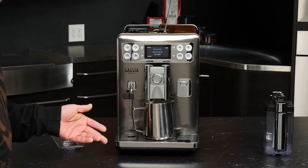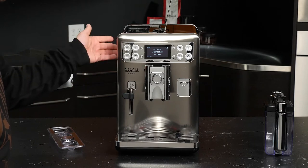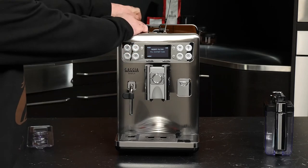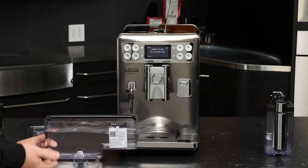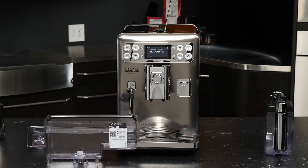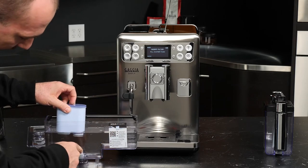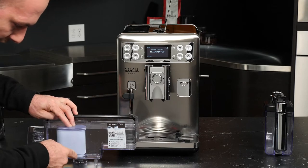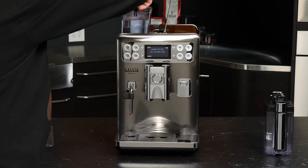Now we're being prompted to activate our AquaClean filter. We'll move our container out and take the reservoir back out of the machine — that's why I left the lid off. We'll go ahead and say OK. It's asking us to insert the water filter and fill the tank. You can either empty the reservoir and then put the filter in, or just go ahead and put it right in. Orient it with that little tab facing the back, go right on the head, and you can see your gasket when it's made a nice seal in there.